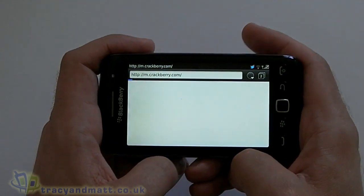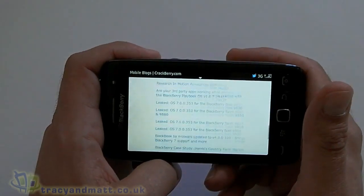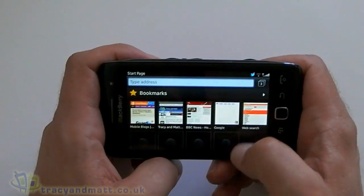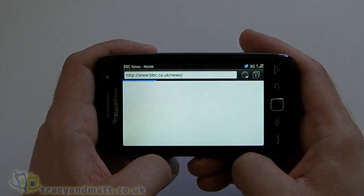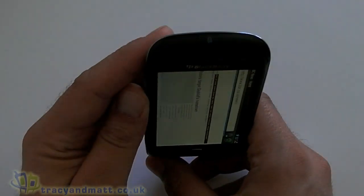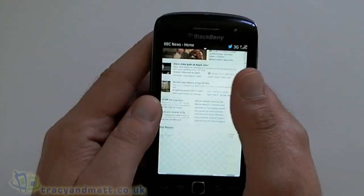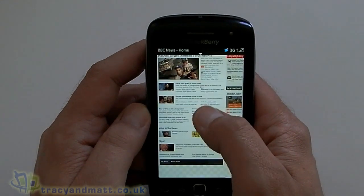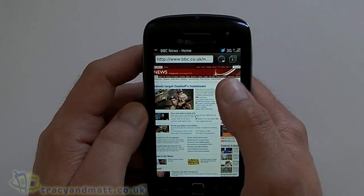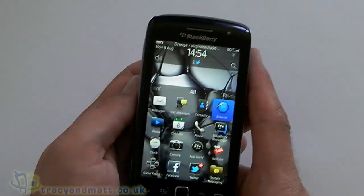So we'll fire up the mobile site of CrackBerry here — there we go. And we might as well do a third one, load up BBC News — there we go. And obviously we can look at it in landscape as well. That's pretty much loaded up, slight bit of checkerboard before it finishes. It's taken a while — I don't know why, maybe my broadband's decided to go really slowly. It does happen from time to time.